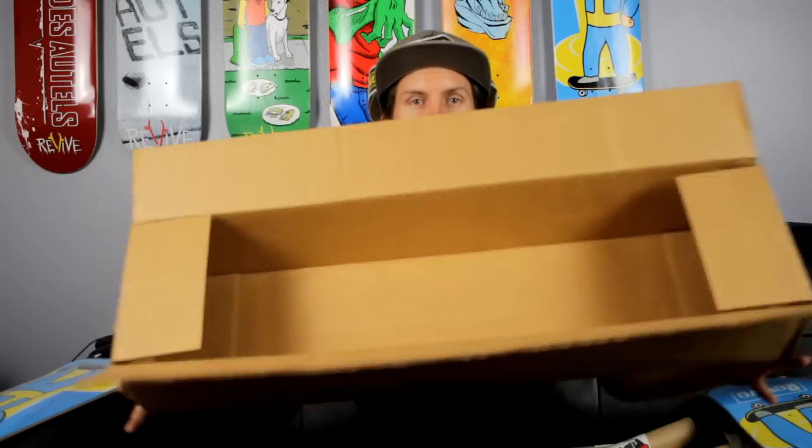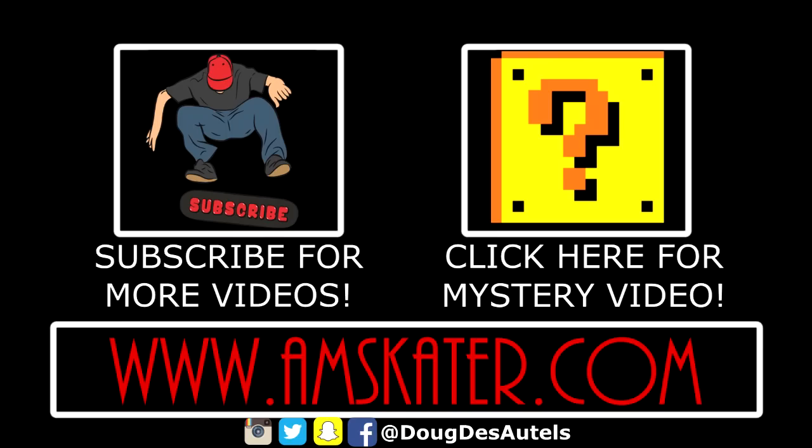Alright, that's the unboxing. Thanks for watching! If you liked the video and want to see more, hit the like button below. Have a good day. Peace. You know what, I'm not taking it off because I'm taking my socks. Bye bye!